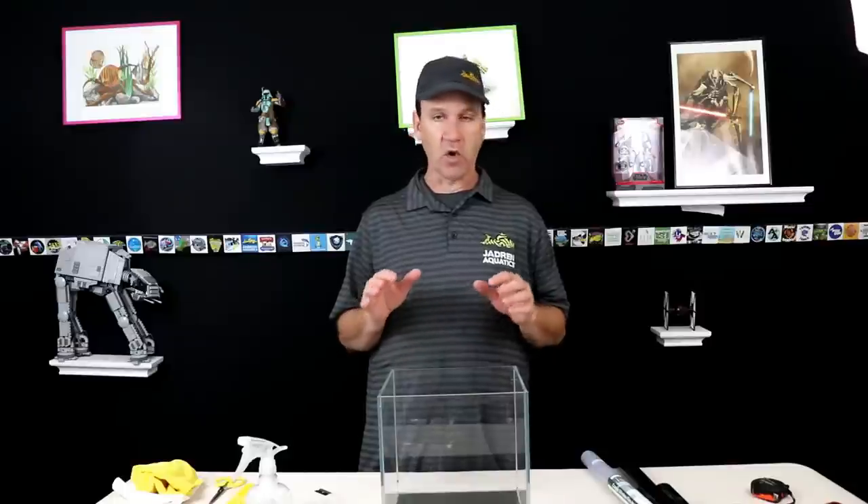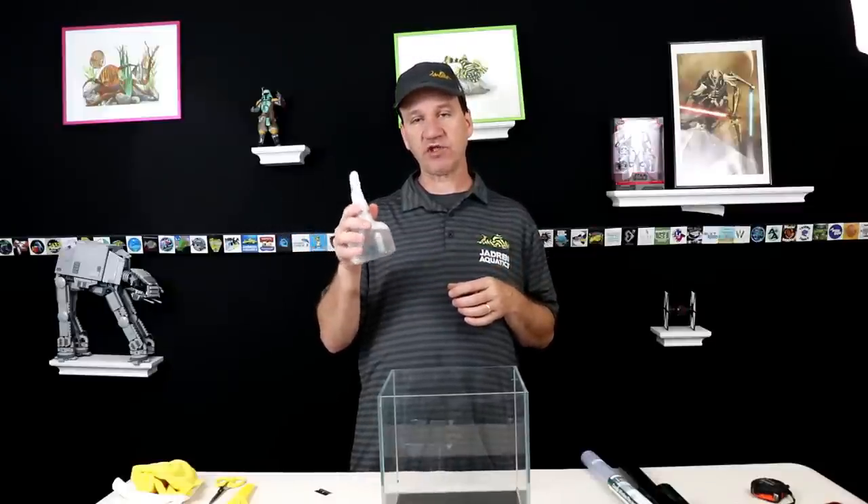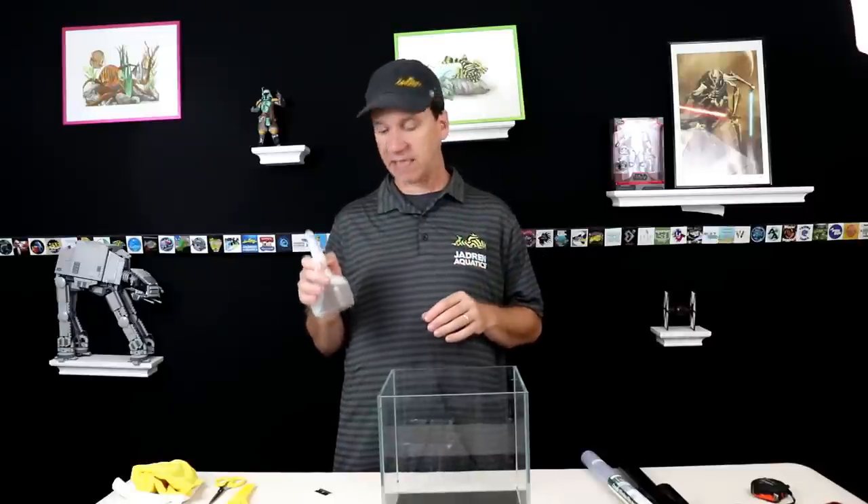The first thing we need to do — because of the way this stuff seals onto the glass — is get the glass incredibly clean. Very, very clean. You can't have any fingerprints or anything on it or it won't stick in that area and it will leave that weird bubbly look. You've seen a car where it looks bubbly — that's what happens when it's not done correctly. So start with a squirt bottle of water with about two or three drops of dishwashing soap. This helps cut the grease and also helps when putting the film on so it slides and then stays in place.